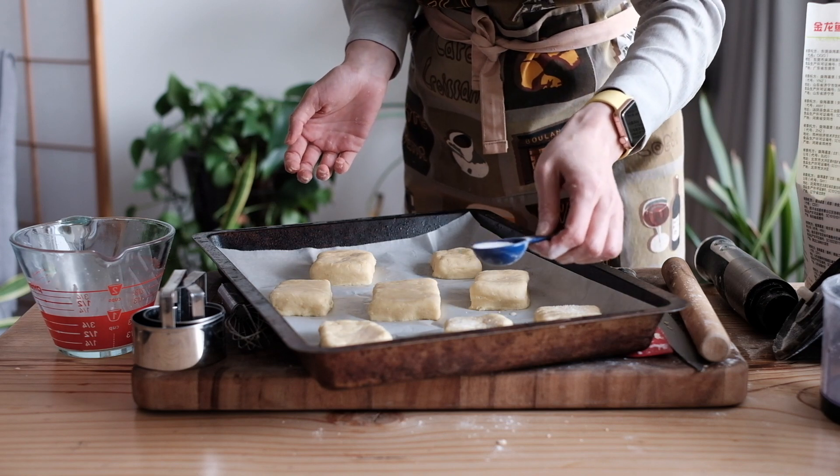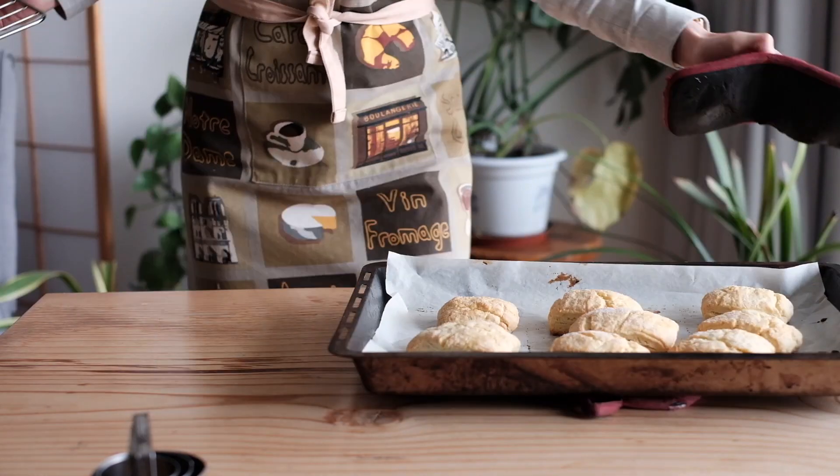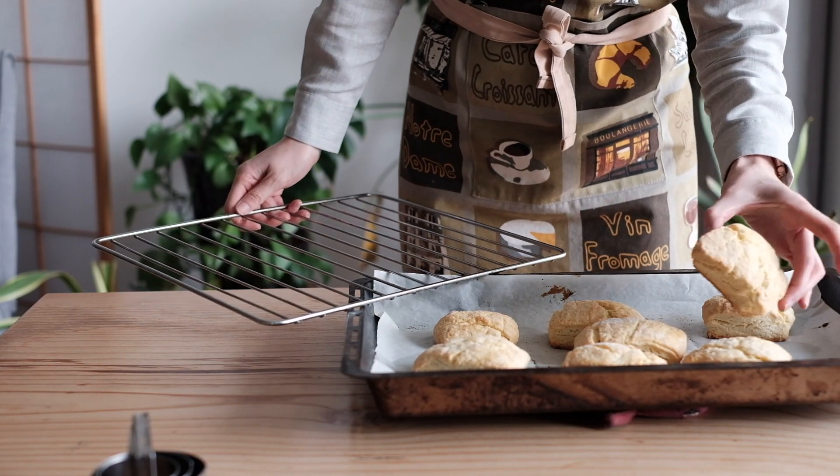Then we brushed the tops with some leftover milk mixture and topped it with some sugar, but you could also use an egg wash here instead. Bake at 220 for about 12 minutes, turning halfway, until you're happy with the color and you can pull them out. Beautiful — look at those cracks.